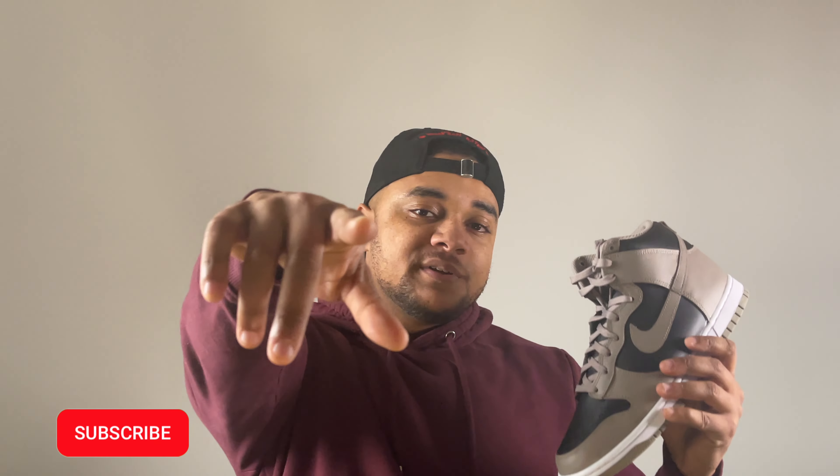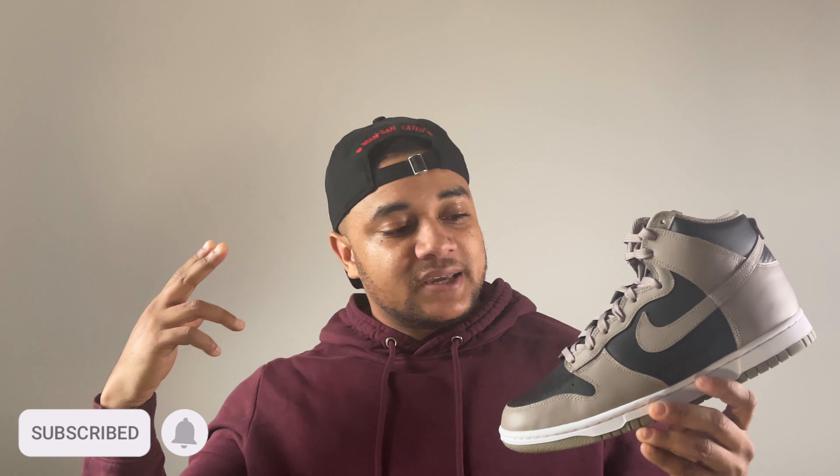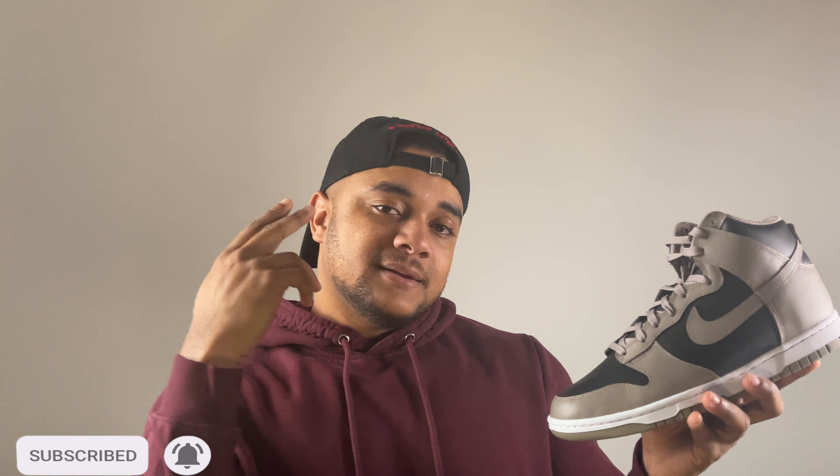In this video we're going to be taking a closer look at this Moon Fossil Nike Dunk High. I'm going to be looking at the materials used, sizing, resell, and I'm going to be giving you that on-feet look as well. Let's get straight into the review.